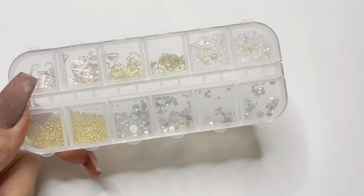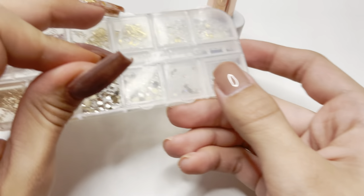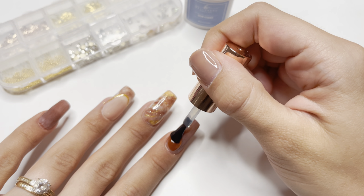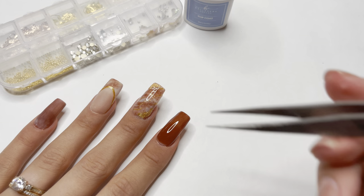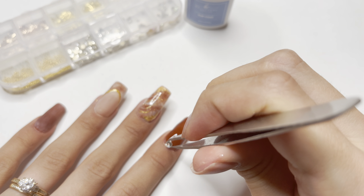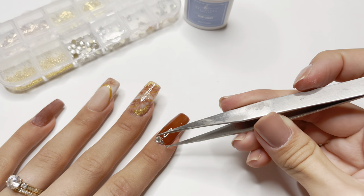I'm then going to take the 12-piece rhinestones and shapes set and apply them using the top coat from one of the poly gel kits and those tweezers. I'm taking silver rhinestones and applying them to the cuticle area of the brown nails. I'll start by applying the gel top coat to the entire nail, then before curing I'll pick up one big silver rhinestone and place it in the center at the cuticle area, then place three smaller rhinestones on the right and left side of that center rhinestone.